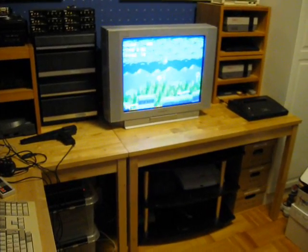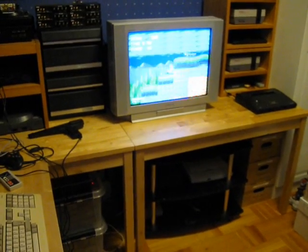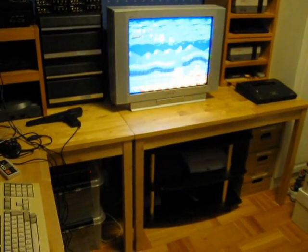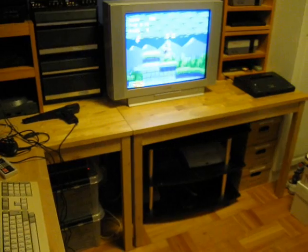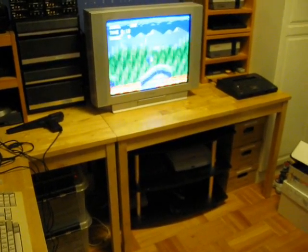Greetings! Back again here with a video response. This is a response to Retro Game Tech. He had posted a video showing his current gaming setup, the way he has his system setup.